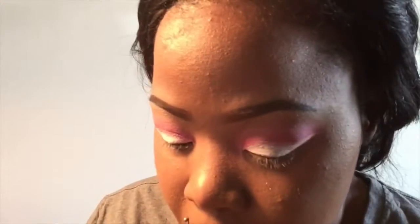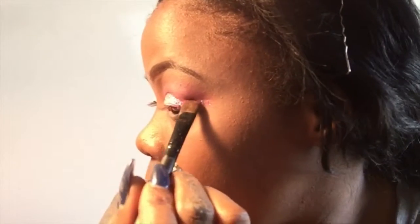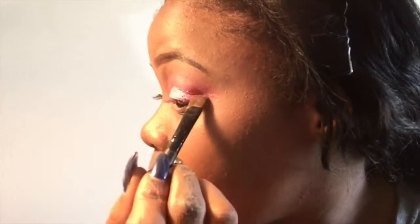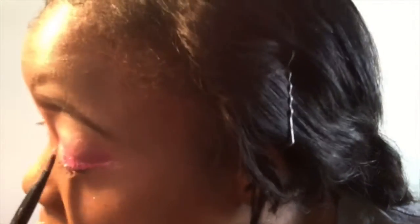I'm going to put it all over the white part. And now I'm taking the glitter and applying that first with the brush that I used to apply the glue. And I'm getting that all over — I'm just packing it on, packing it on, on both eyes.